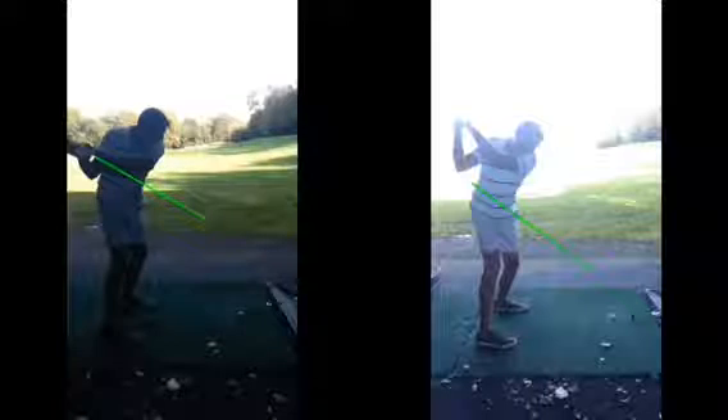So when you get to the top of the backswing now, your left hand is a little bit higher. Your hands here are probably level with your head, whereas before they were above your head. So a higher angle. The issue is this is never going to go straight away — that's obvious — because you instinctively always had this drop.